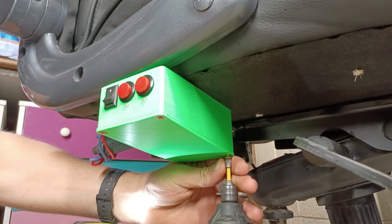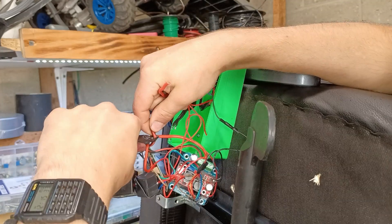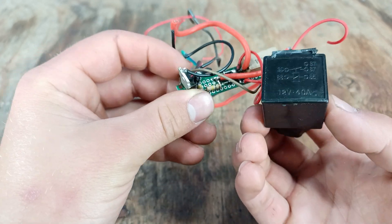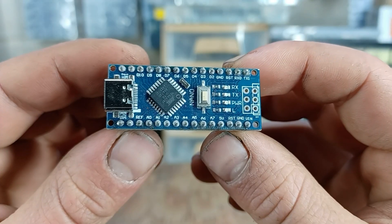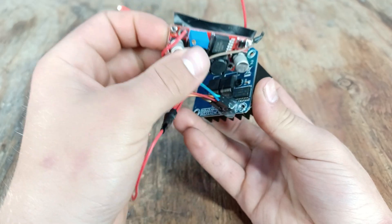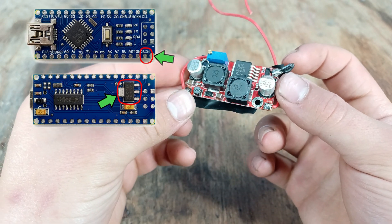It's time to remove the electronics from the control panel so we can modify it. The soft start circuit from the last setup worked perfectly, but since I'll be using an Arduino, it won't be necessary — it can be programmed to ramp up the motor's speed using its PWM function. I'll also get rid of the buck converter, which lowered 12 volts to 5 volts, because the Arduino already comes with an onboard voltage regulator that can do just that.